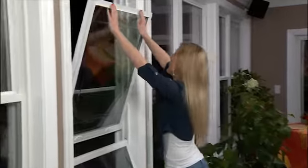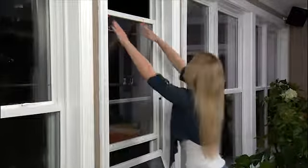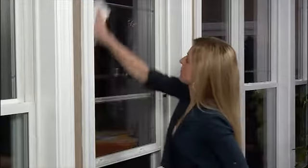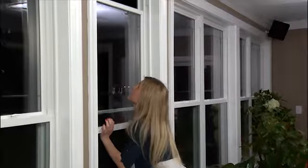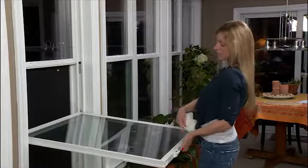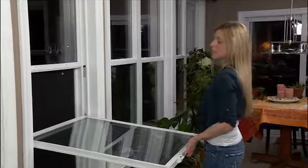Now that the top sash is clean, it's time to put it back where it belongs. Now I'm going to clean the inside of the top sash using the specialized equipment I've gathered. When cleaning either of the sashes, hold your hand in the middle of the sash, like this, so that it doesn't fall off the track.